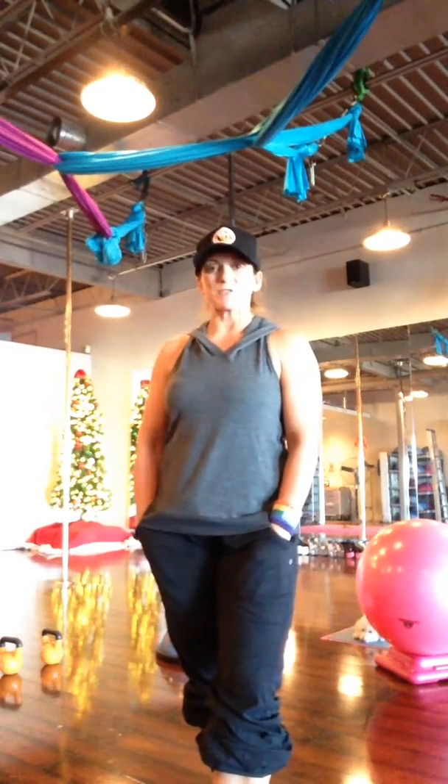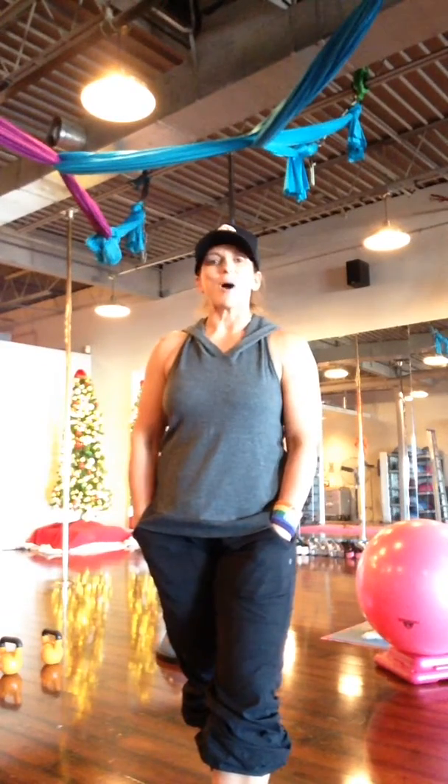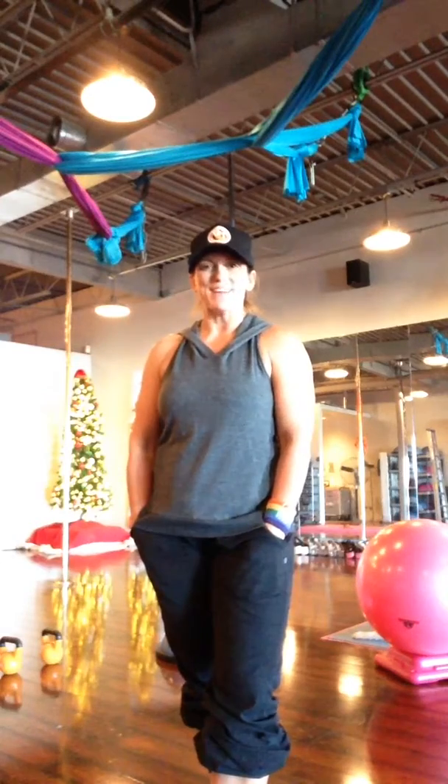Welcome back to week 3. This is exercise 2, week 3 in Operation Build a Butt. I'm Jen B with BeFit.